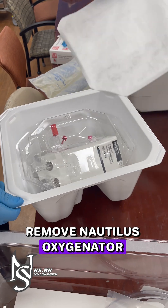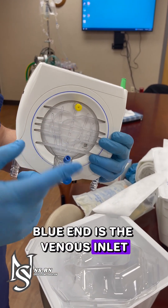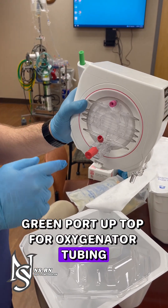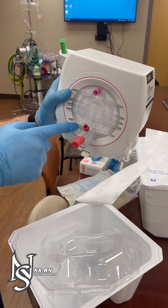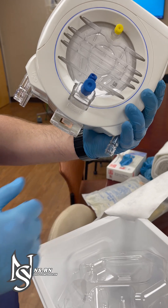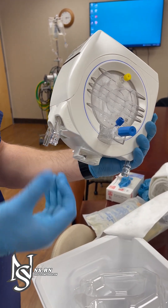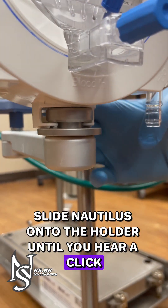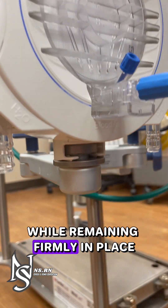Remove the Nautilus oxygenator. The blue end is the venous inlet, yellow cap for burping air, green port on top for oxygenator tubing. Red outlets for post-ox and arterial end — blood out, blood in. Heater/cooler connectors are also present. Slide the Nautilus onto the holder until you hear a click. The oxygenator can spin around 360 degrees while remaining firmly in place.